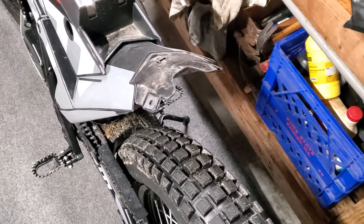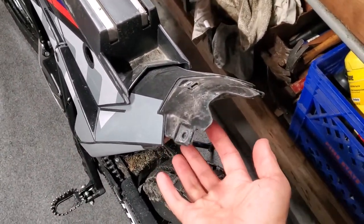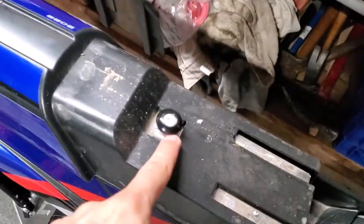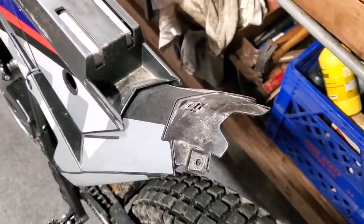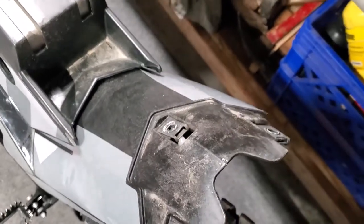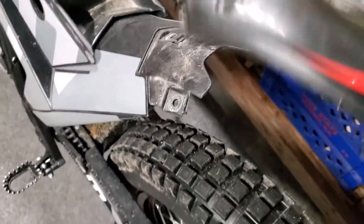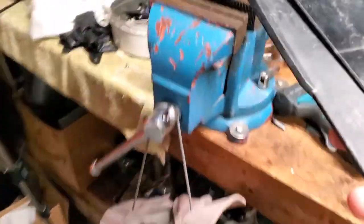You guys probably already know this — to take your seat off, the bolt's down under here. It's an allen bolt, so your seat will slide right off. It's notched on a nub, much like most dirt bikes. One screw takes that off, and then three screws on the fender — one, two, three — also allen's. Very simple.